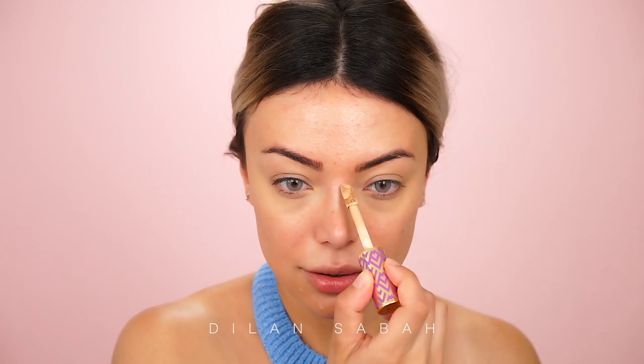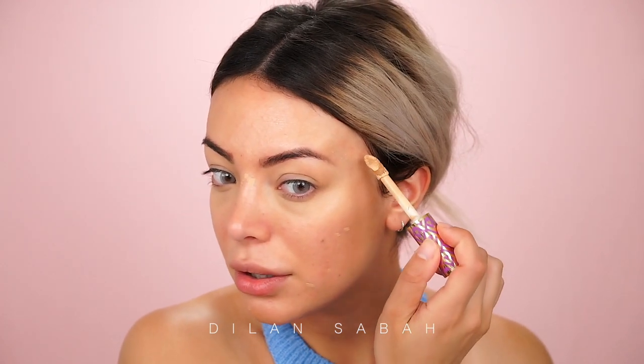Now I'm taking the same concealer, also in shade Medium, and I'm going to use it on spots only — not on the whole face. I have a lot of spots going on. There's a big red one here and here. If you have small little spots, don't worry — no one's going to see them anyway. Those are the biggest spots on my face. Taking my beauty blender, I'm just going to buff that in.